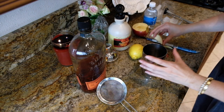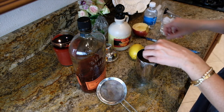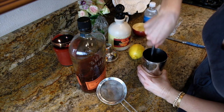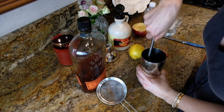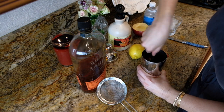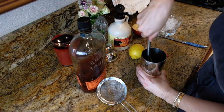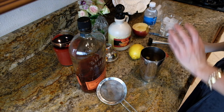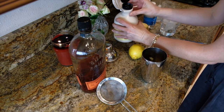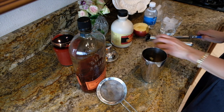So in my shaker here, I'm going to do a couple thin slices of some apple. I'm just going to add a nice subtle flavor to it. And then you're also going to add a little bit of maple syrup right in here. Just a little bit.